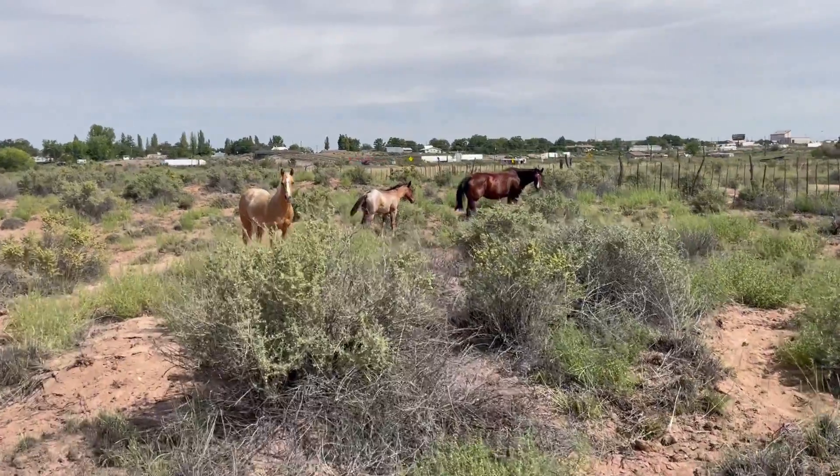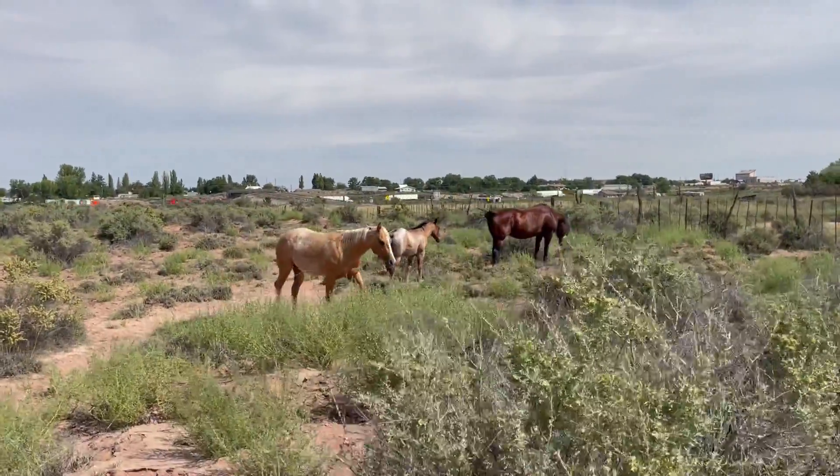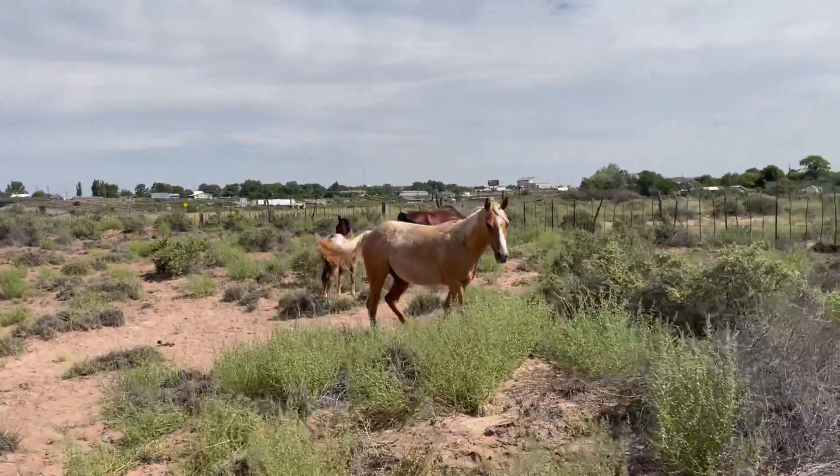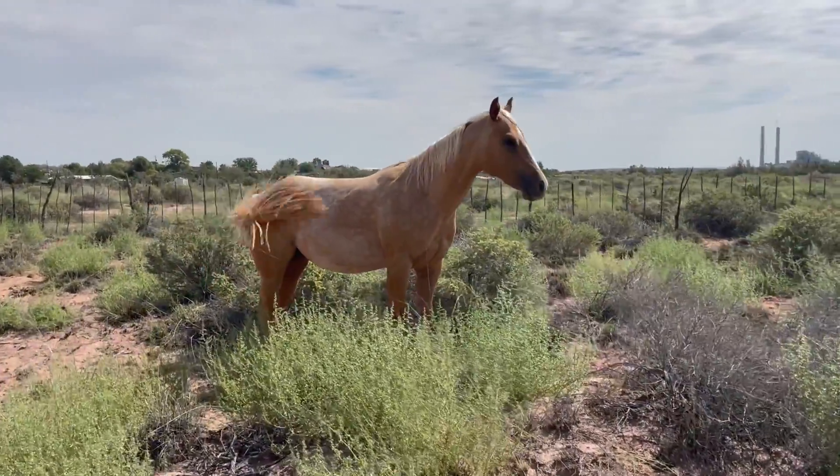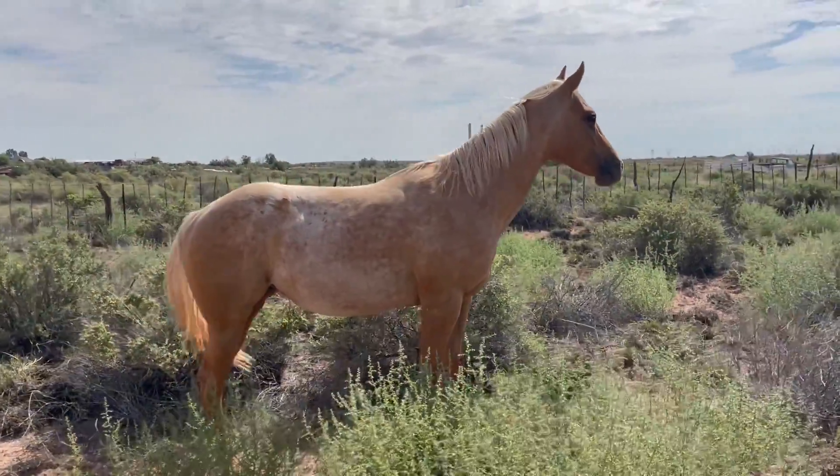I'm out here on this desert pasture that I'm keeping some horses on. There was lots of grass because of all the rains. And I just love to put them out here on the desert so they learn to walk around the cactus and around sagebrush and whatever. But they are looking so good with all the grass out here. So, which three horses are these? If you know their names, comment. I won't say them yet. But, man, isn't she gorgeous.